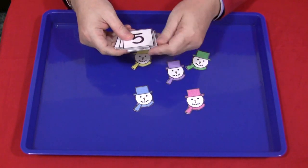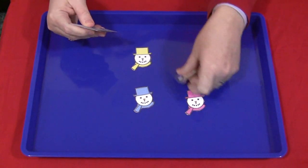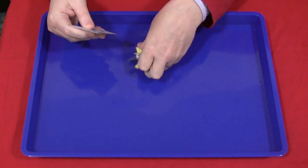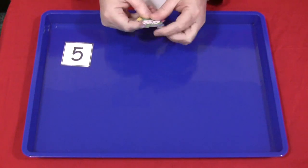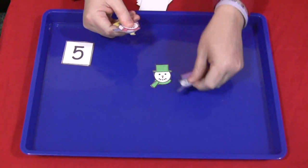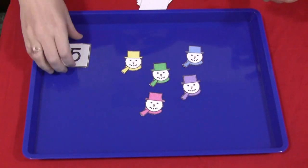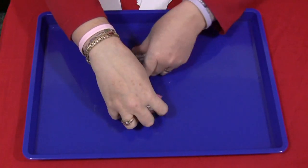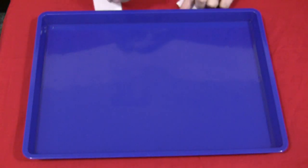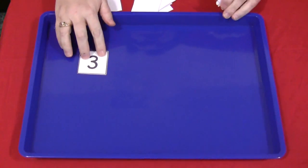Basically, what you would do is have a pile of numbers sitting out, and then the child would choose a number, put it in the tray, and then put the correct amount of snowmen in the tray. Then they would take the number out and the snowmen out and start over until they've completed the required number of cards — or however many cards you've chosen or they've chosen to do. It's up to you how you want to work that.